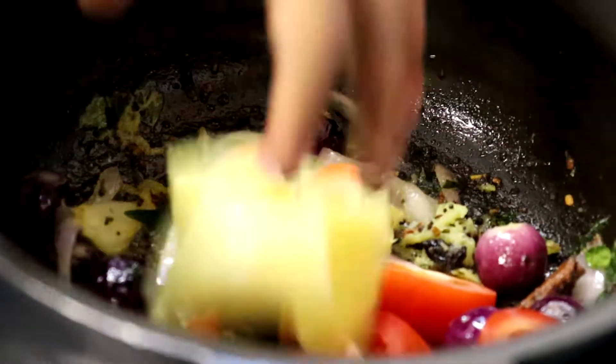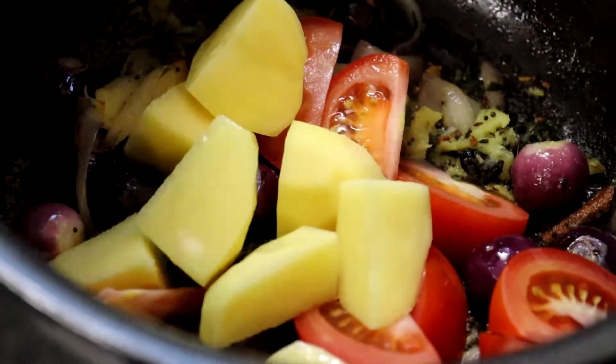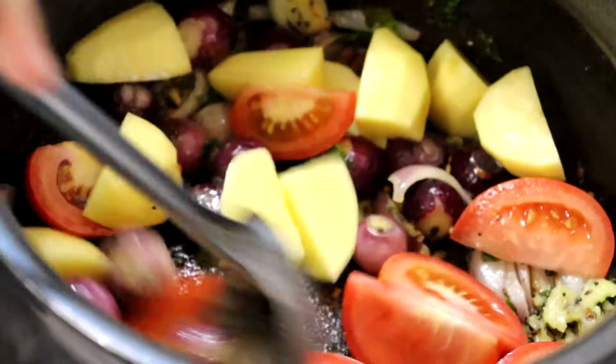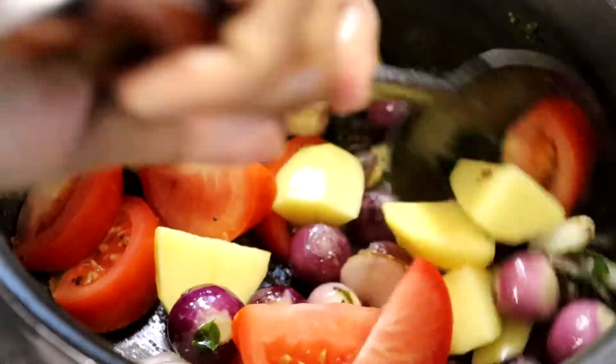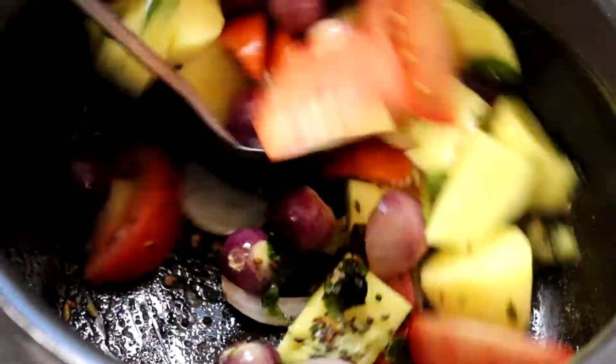Dan juga ubi kentang — 2 biji ya. Gaul rata semua dalam minyak.